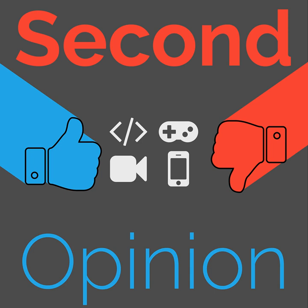Welcome to Second Opinion, the reviews show here on the Nexus. I am your host, Ian R. Buck, and today I will be reviewing the Pizza Rack by Specialized. Find the show notes for this episode at thenexus.tv/SO89.